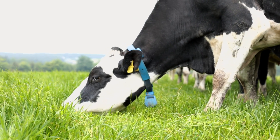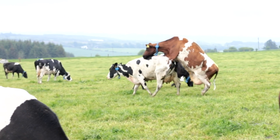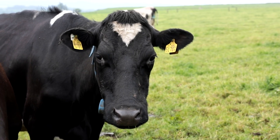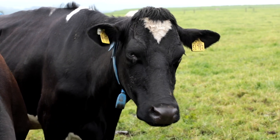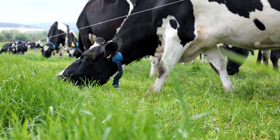Where the collars have really come into their own this year is with our use of a lot of sex semen. Any cows showing optimum heat are inseminated with sex semen, while any cows we're catching a little early or late are getting traditional semen. From the first week of repeats, we've seen that the sex semen results are a good bit better this year than last year here on farm.